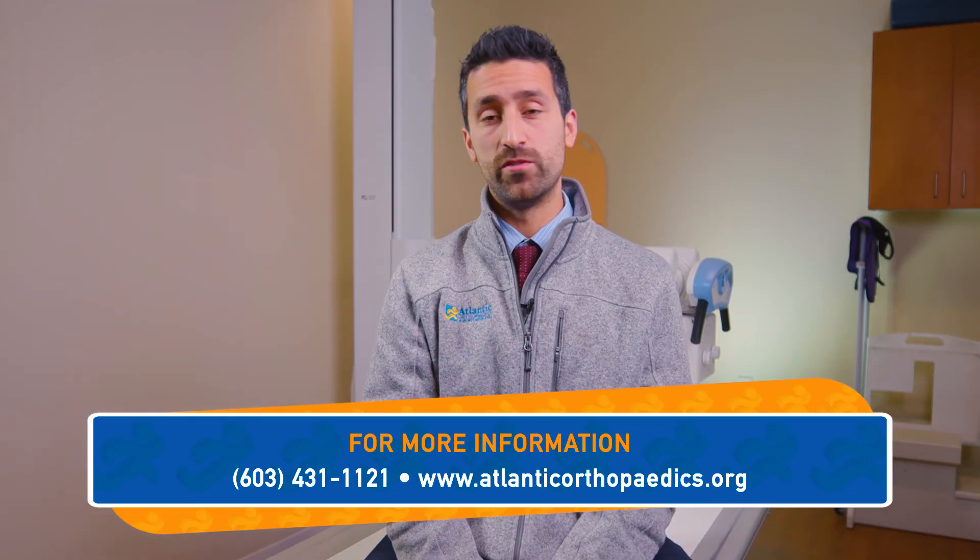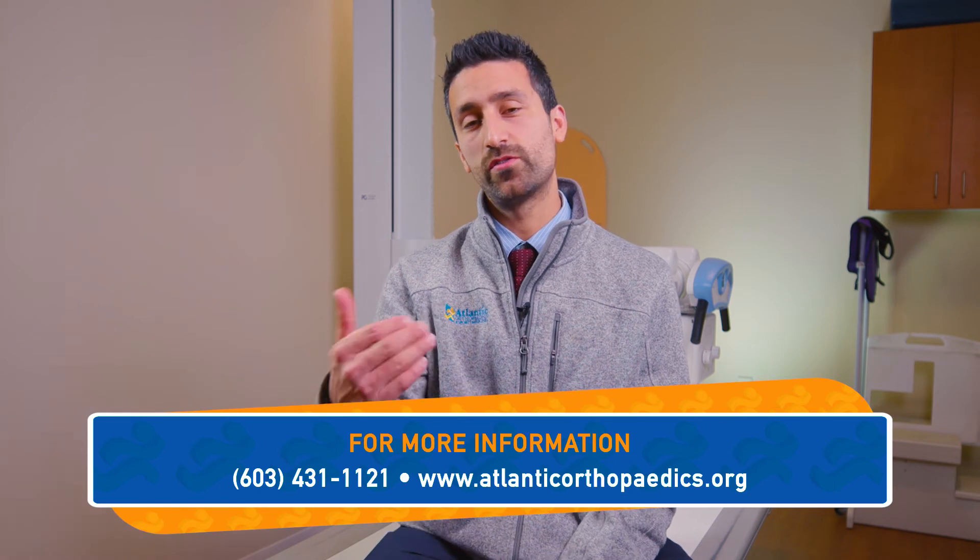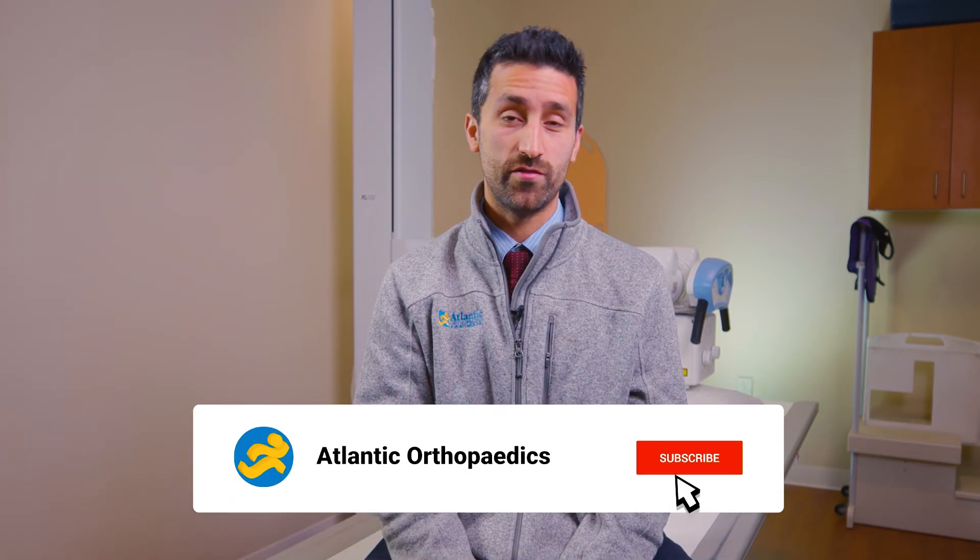Hi everyone, thanks again for tuning into season two of the Moorwood Minute. If you would like to schedule a consult, please feel free to reach out to the office. Make sure to subscribe to our YouTube channel and follow us on social media. Don't forget to turn on notifications so you never miss another episode of the Moorwood Minute. Have any more questions for me? Please feel free to leave a comment below to have your question answered in a future season of the Moorwood Minute. Thanks again.